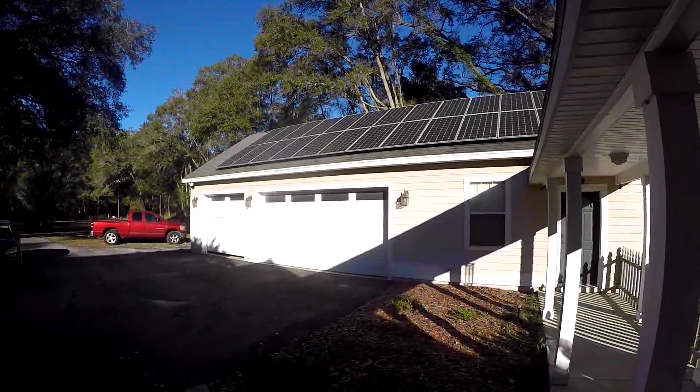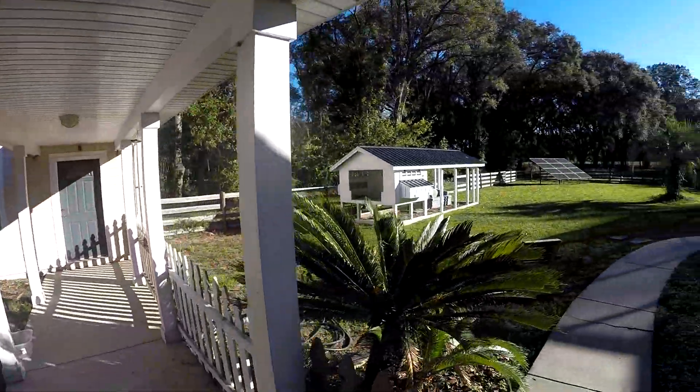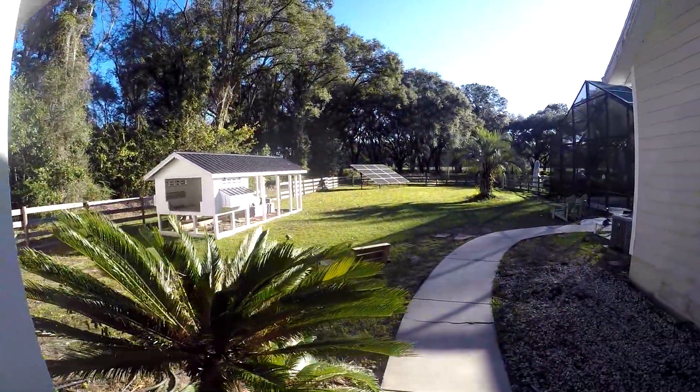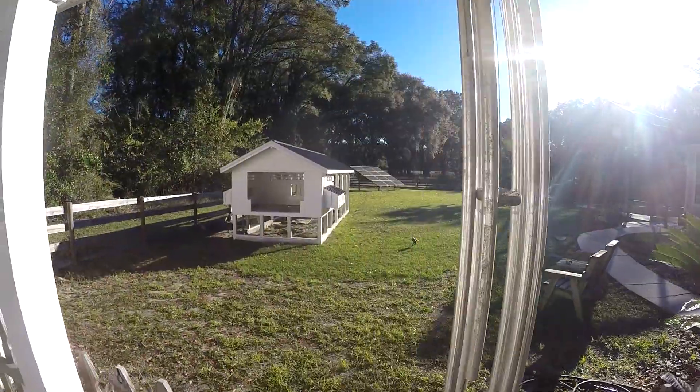Good morning guys. It's December 24th and it is cold here in sunny Florida. It's below freezing — it's probably about 30 degrees right now. The sun is coming up, it's about 9 a.m.